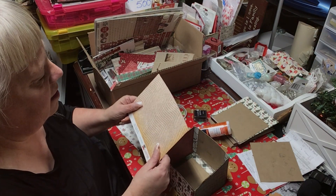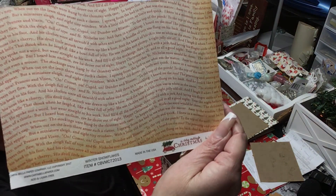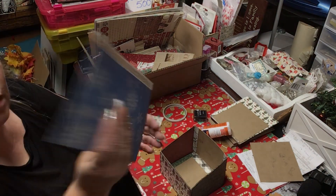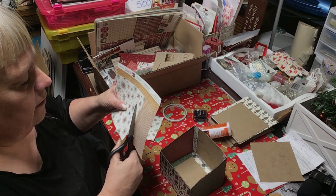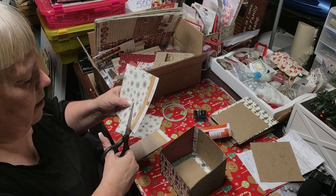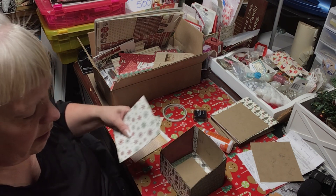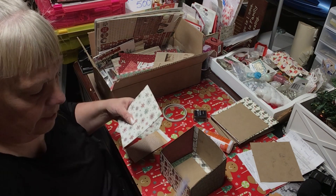This one says 'On Comet, on Cupid, on Donner and Blitzen!' Maybe we'll put that down on the bottom. We will cut this to fit because I don't like the back side of it. This came from this collection right here — you can see that.